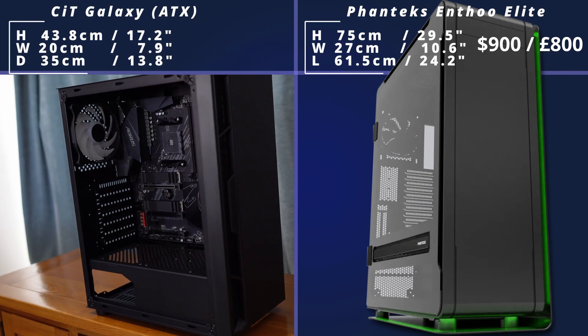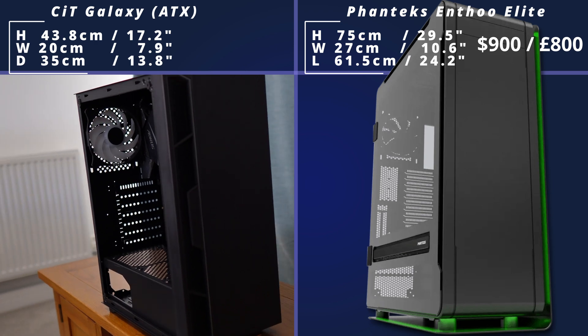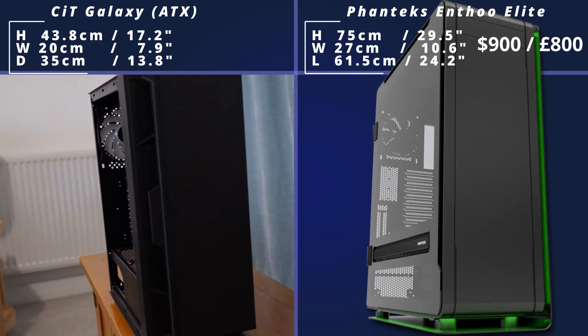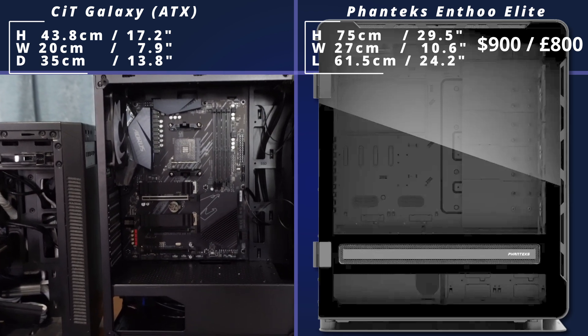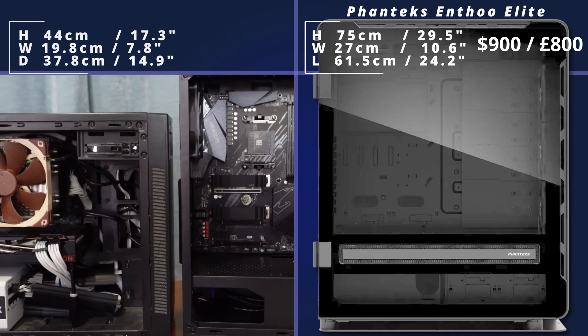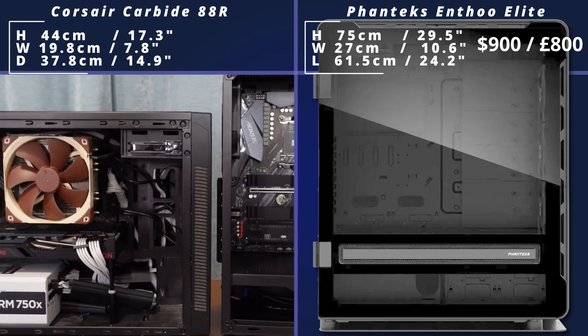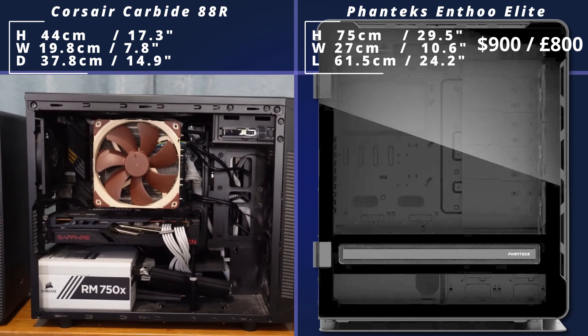Then we finish off with the Phanteks NV2 Elite, which I mentioned at the start — this is as big as many people's desks. It's insanely tall, and you get absolutely tons of room inside for your builds, but it comes at a massive cost — close to £1,000 or $1,000. But the massive amount of space inside means you're going to be able to do some really custom, really amazing builds, and it'll be as tall as your desk so you can put your coffee cup on it easily enough.